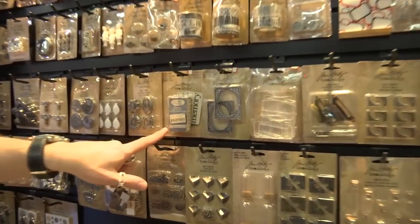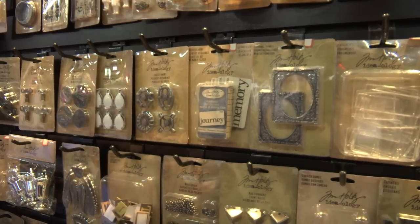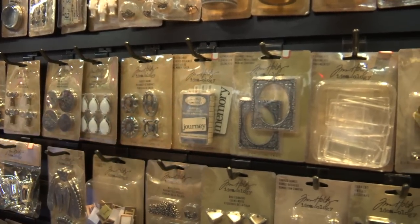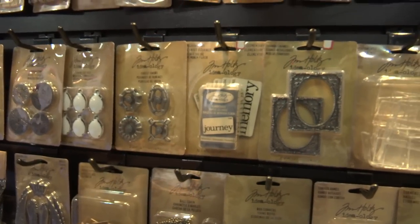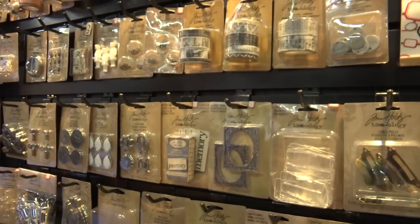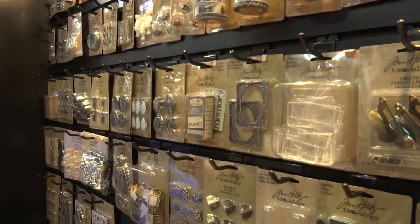We've got flash cards — these are double-sided flash cards. I launched these for the holiday line where I did Christmas words; these are now your everyday words. There are 72 different words in there, so you can mix and match and add those to projects. The back is totally different from the front, so now you have 144 words to choose from.